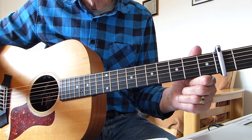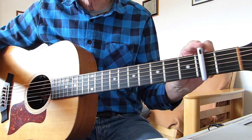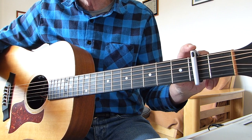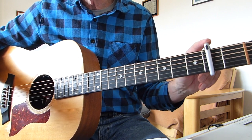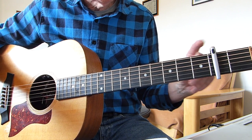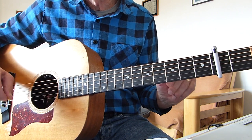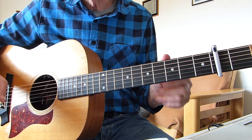I am in standard tuning but for this lesson I have a capo on the second fret so I can at least sort of sing it. If you want to play along with Marty Robbins' recording, I think you need to put the capo on the fourth fret and play exactly what I'm about to show you — you'll be good to go.